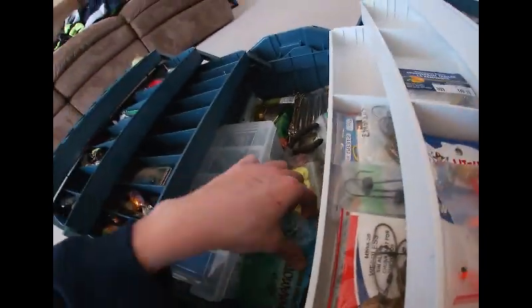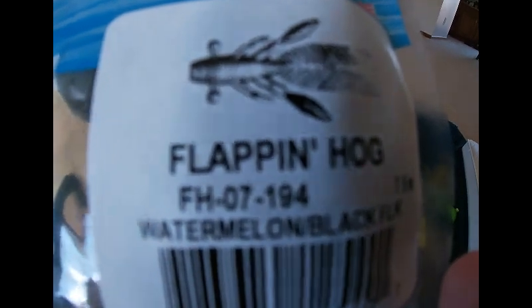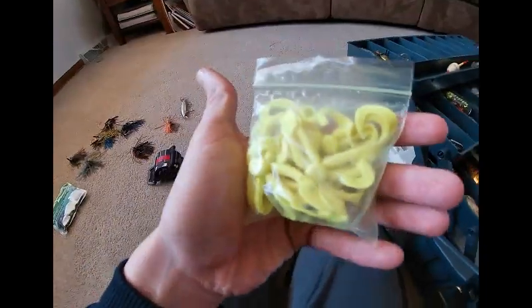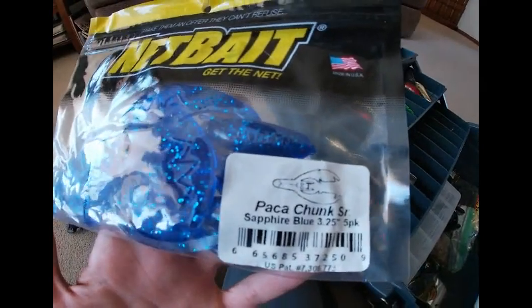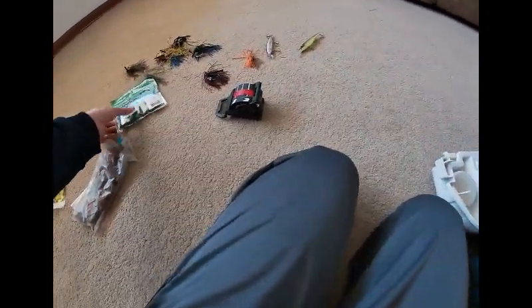Let me get out some of our worms. Got some Gary Yamamoto flipping hog — or flapping hog — nice little design. You put those on the back of your jigs as a trailer, or you could just throw the hook in it. Got some of my great grandpa's worms that he used to use. Got some Net Bait — a Pack-A-Chunk senior in sapphire blue.